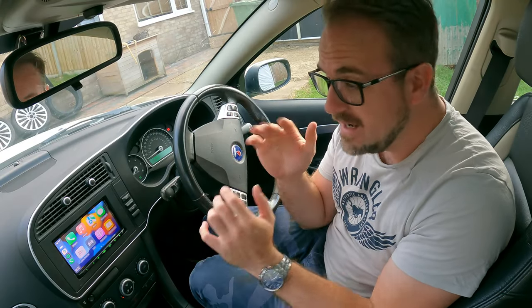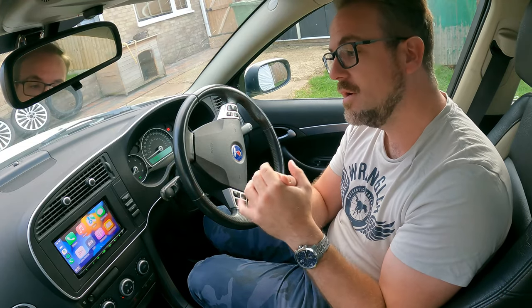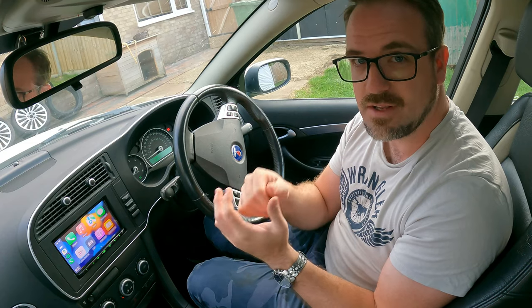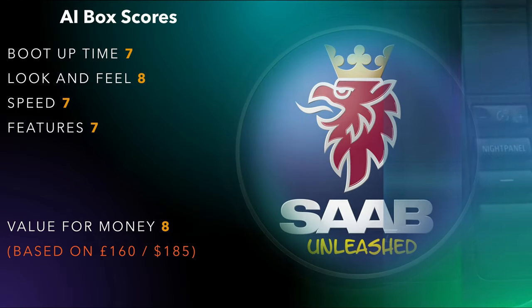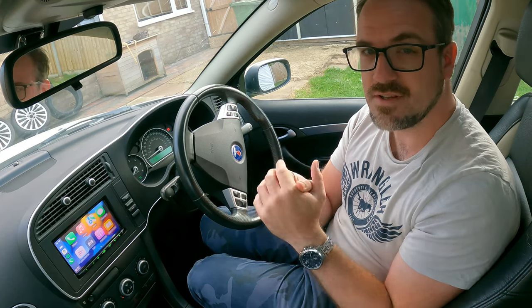This thing literally does everything I want it to. I had a basic Kenwood with only wired CarPlay — now I have wireless Apple CarPlay, wireless Android Auto, Netflix, YouTube, and it's fairly quick. It's not the fastest system out there but it definitely does the job, so it's pretty good for the price point. I hope you found this video useful — if I missed anything please ask in the comments, and if you like this content please subscribe.